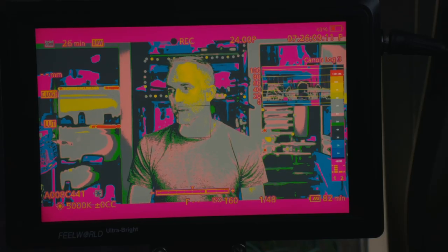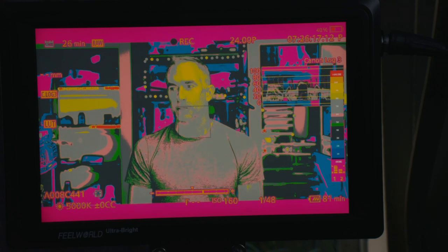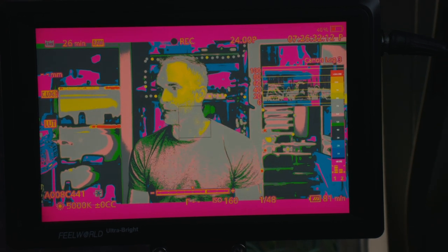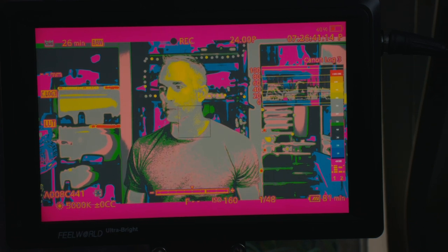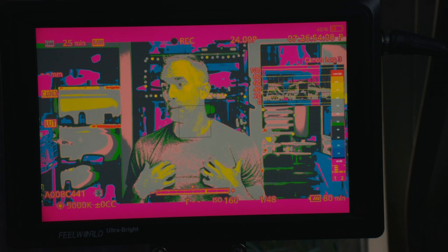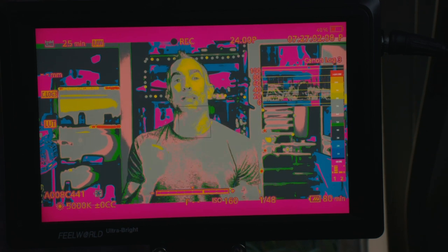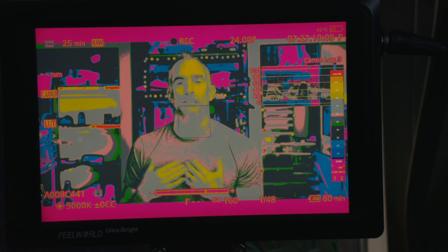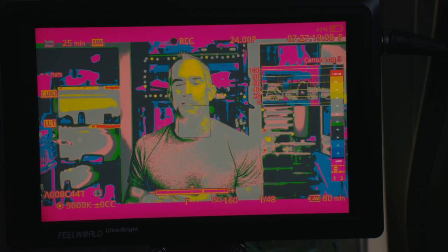Here we see that the highlights on my face are peaking around 80% with the LUT activated, which is where I want them. The background is at 30 to 40%, which is also where I want it. Nothing's really red except for the blown-out lights, nothing's really purple except for the really dark areas. My skin and my t-shirt are both in that 50 to 70% area — this is Rec.709 values with the LUT applied — which is quite different from the waveform, where with the 18% gray at 35 or 40%, the LUT and contrast push skin tones much higher.